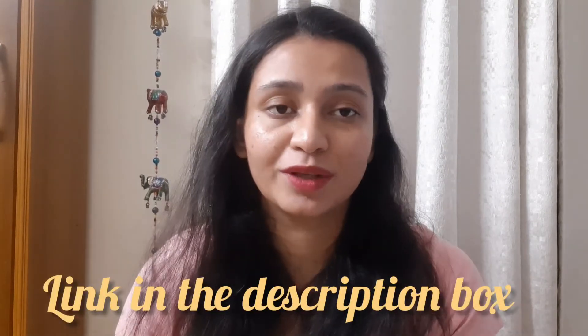I definitely recommend the Good Vibes Rose Glow Toner. You can purchase it on Amazon, Flipkart, or on the Good Vibes official website. The purchase link is in the description box.